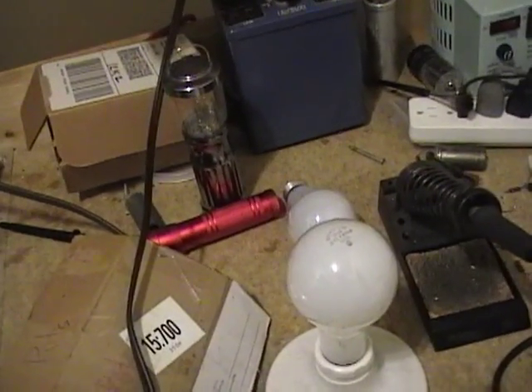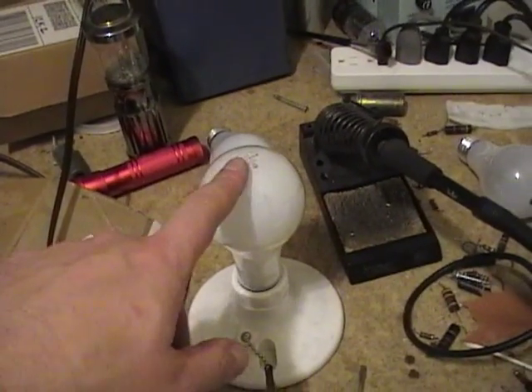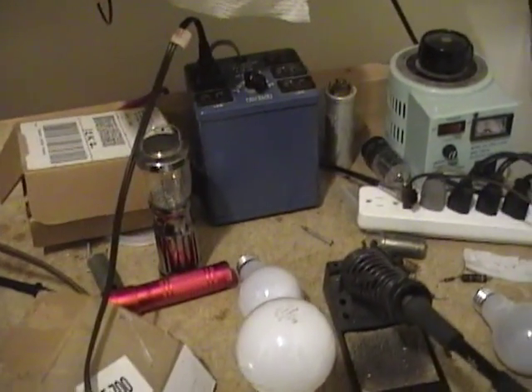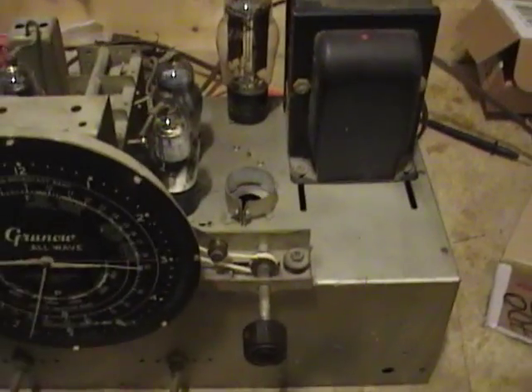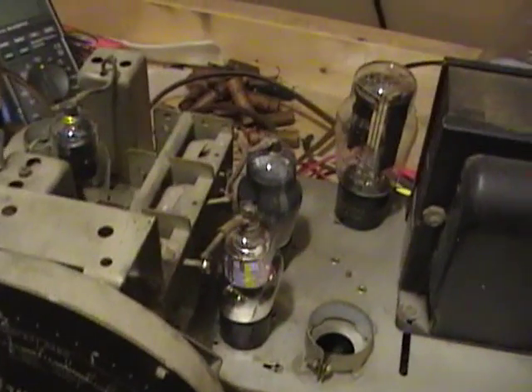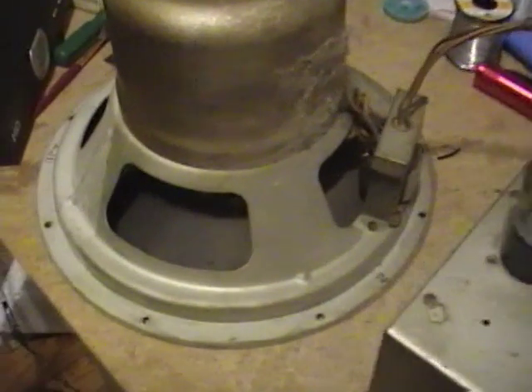So what I've done is gone from a 100 to a 150-watt bulb in my dim bulb tester, and I increased the line voltage slightly to about 115. Now the bulb is much dimmer, and you can see the rectifier plates are de-glowing nicely. And there's a bit of noise coming out of the speaker.